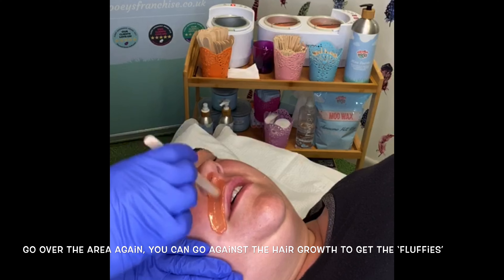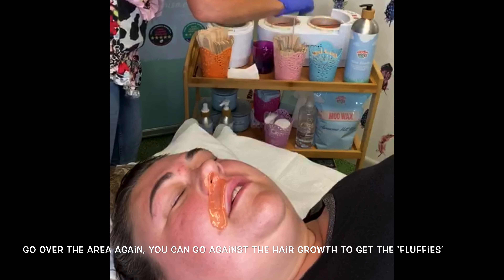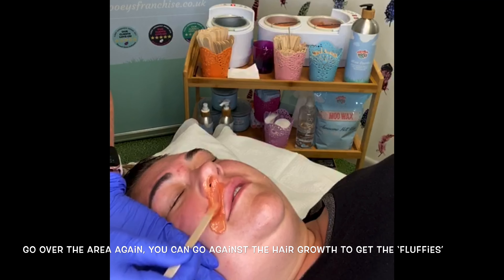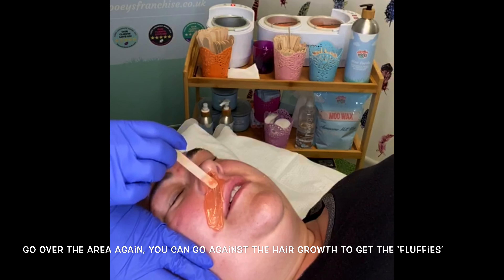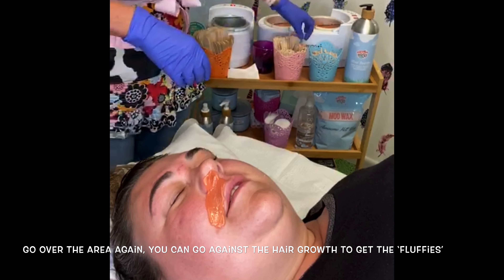Remember to remind your client to breathe through her mouth and check that the temperature still feels okay for her. How's that temperature for you? Fine, great. You can leave that to dry.